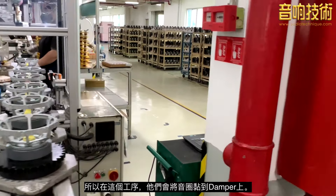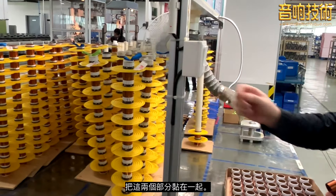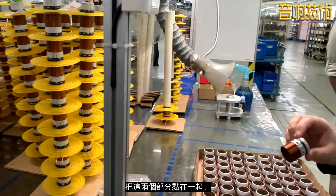Down here at this station, they'll glue the voice coil to the slider. She'll glue these two parts together. Glue is applied on the bottom surface.